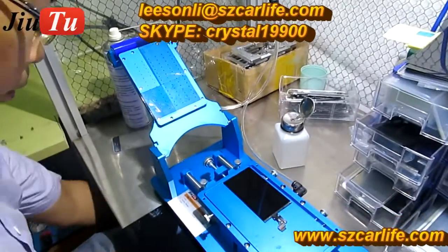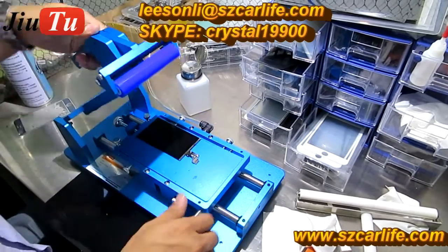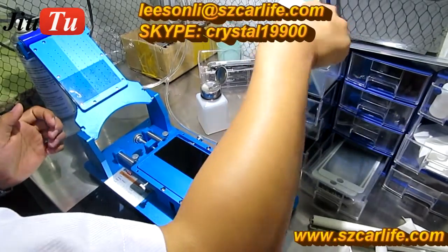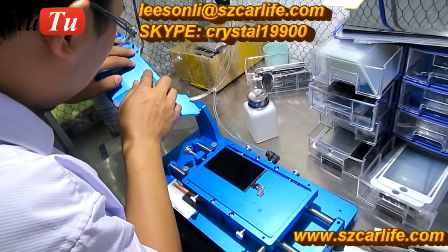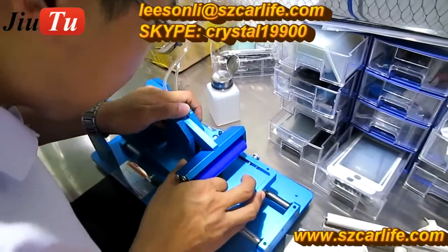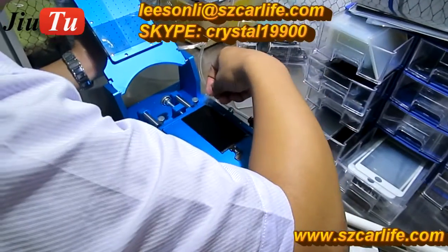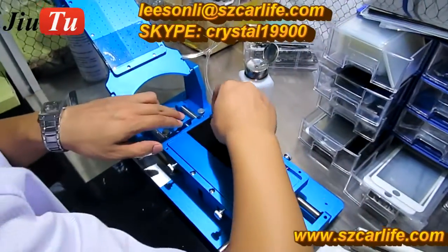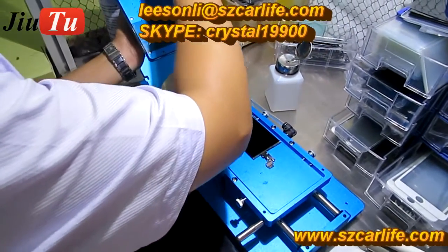Peel off the protector film and then press on. Peel off the filter, paste the polarizer film. After pasting the polarizer film, the next step is to laminate the OCA film on top of the polarizer film. We use what we call a tail sticker to peel off the protective film for both the polarizer protector and the OCA protector.